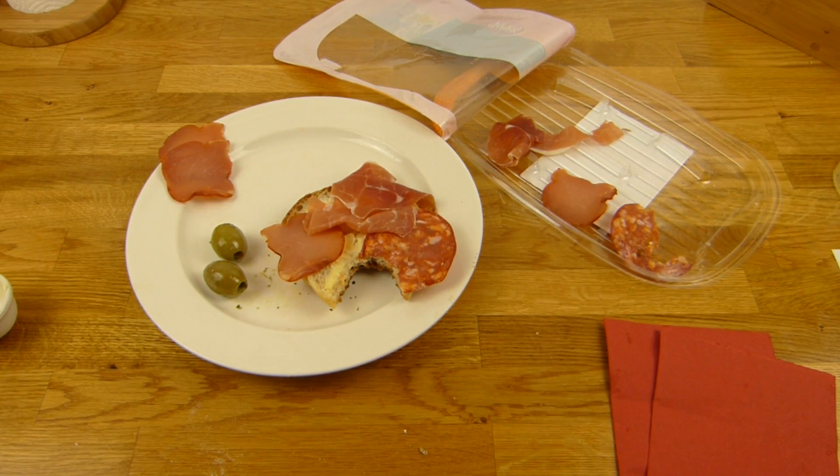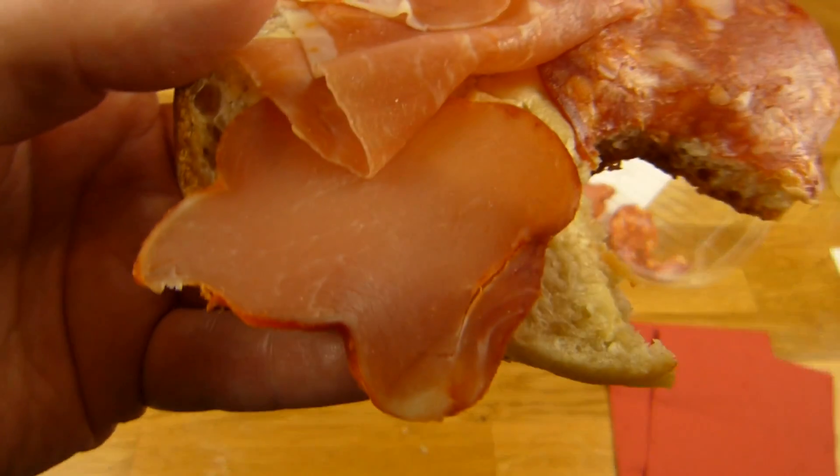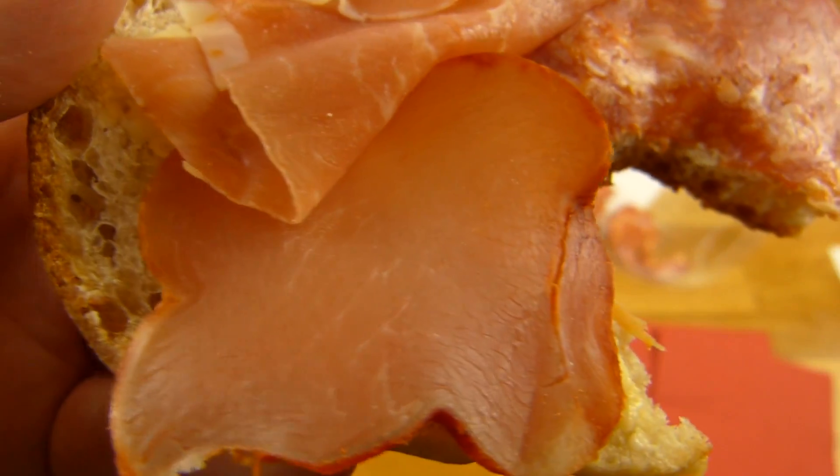Mit Brötchen ist es besser, aber schmeckt auch so okay. Und jetzt werden wir mal dieses Zeug hier essen — ich habe keine Ahnung was das ist, aber es sieht okay aus.